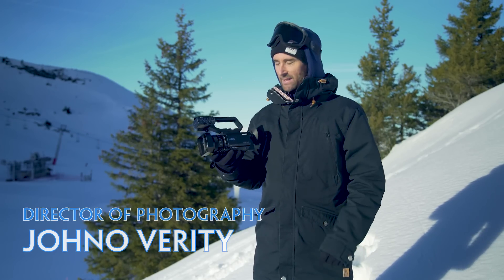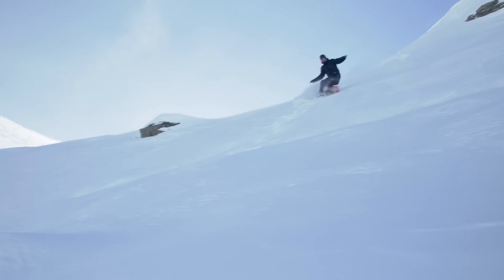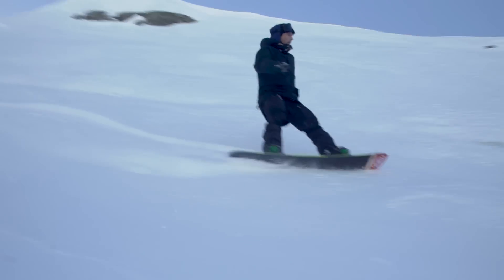Hello, my name is John O'Verity and I'm a DP. I've been specialising on snow stuff for a while now, and that comes from a background of snowboarding myself.